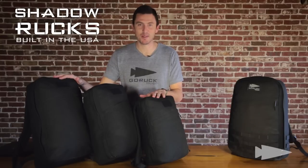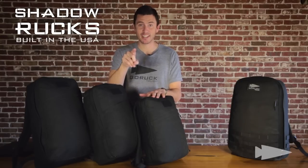These are not under 20 bucks, but they do come with a lifetime guarantee. They're made in America, and they don't break.